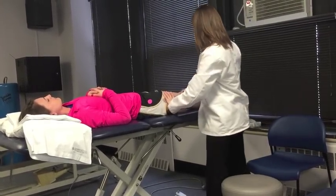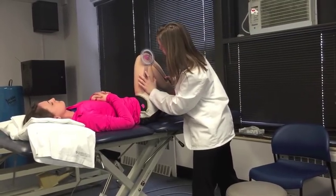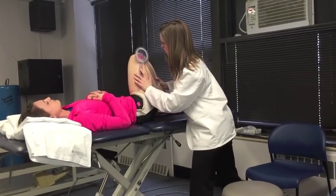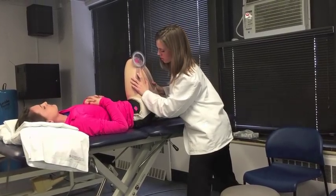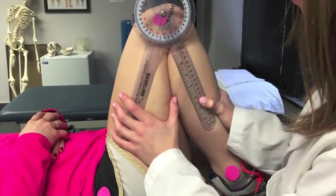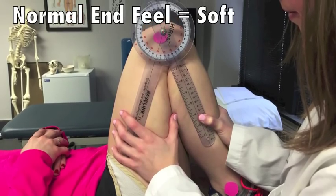Hold the patient's ankle with one hand and the posterior thigh in the other. Move the patient's thigh to approximately 90 degrees of hip flexion and move the knee into flexion. Make sure to stabilize the femur throughout the entire movement. End range occurs when resistance is felt. The resistance should feel soft due to muscle bulk.